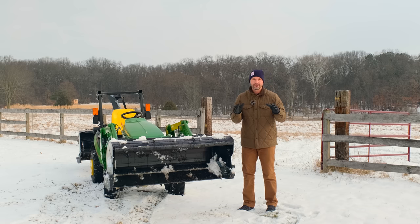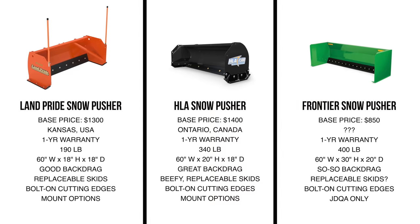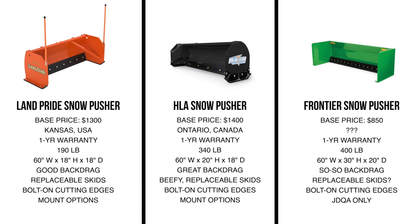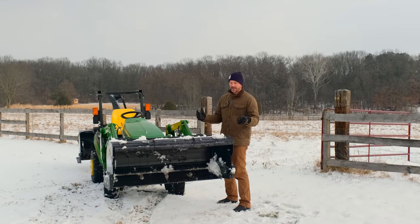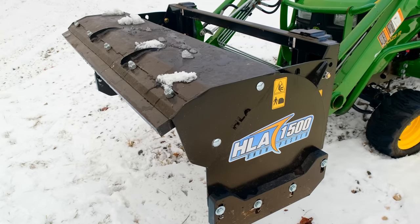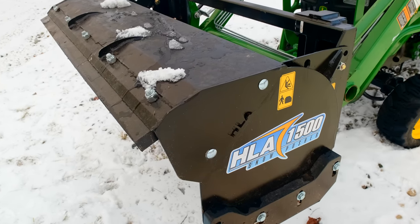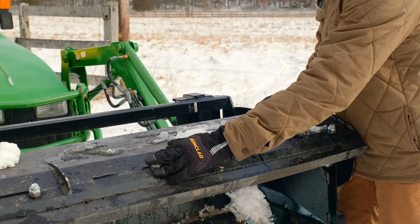There are a lot of pushers on the market at a lot of different price points. In fact, we compared a couple of the most popular ones — Frontier and Land Pride — last year. But let me tell you all the reasons why HLA is the one you want to get. It's going to be a completely bolt-together design from your frame, so if you need to change it out from a JDQA to an SSQA, all the replaceable wear points — including the back drag, the skid runners, and the cutting edges — are replaceable.